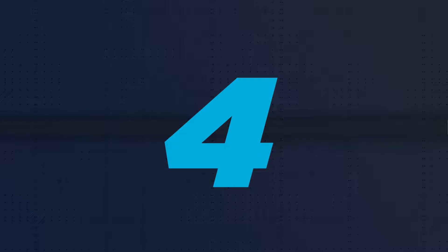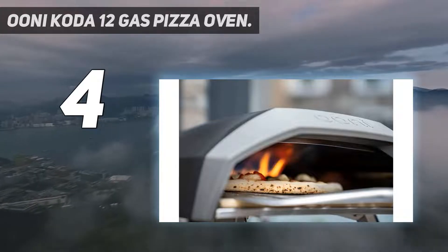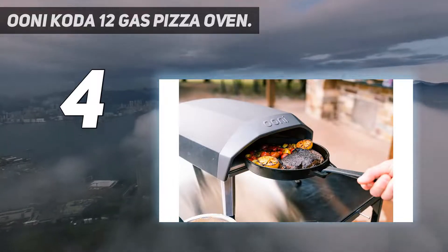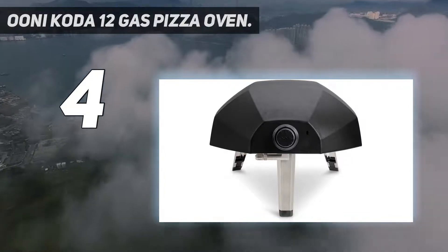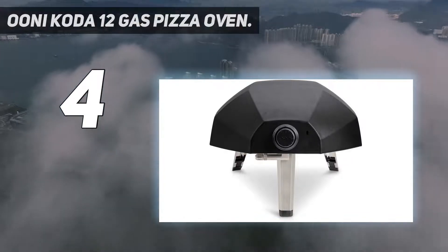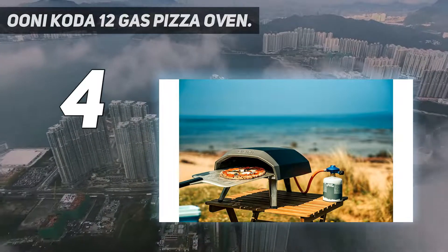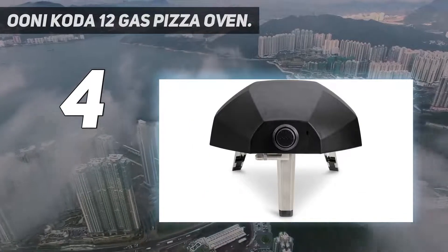Coming in at number 4: the Unicoda 12 Gas Pizza Oven. Looking for a hassle-free outdoor pizza oven? Look no further than this Unicoda gas-powered oven. Simply switch on the oven and allow 15 minutes for it to heat up. This unit can achieve an impressive temperature of up to 950 degrees Fahrenheit, but if you prefer to take it slow, all it takes is to rotate the dial to regulate the heat.